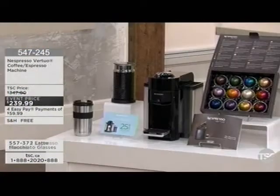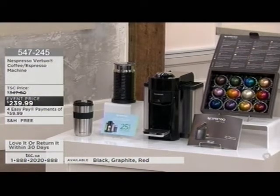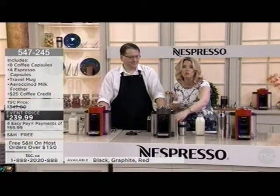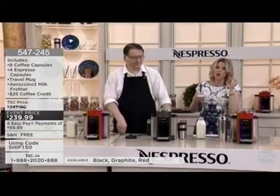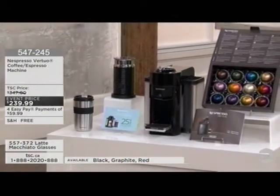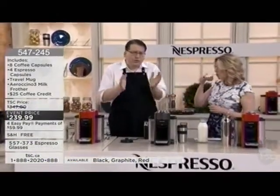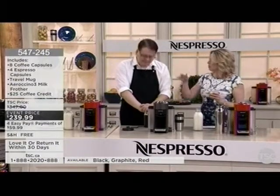We're most limited in red, but we also have graphite and black. You're getting the Nespresso Virtuo coffee and espresso machine, eight coffee capsules, four espresso capsules — the barcode figures out which pod you have. You get the Nespresso travel mug with the adjustable tray, the $25 coffee credit, and the Aeroccino. Those fancy coffee shop drinks you spend four to six dollars on — you can make them all at home, with your own milk, which saves you a lot of money.